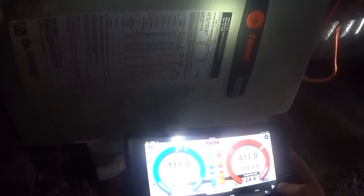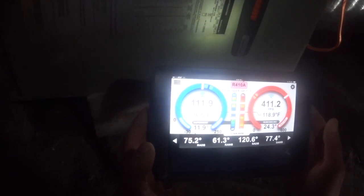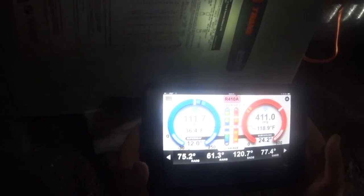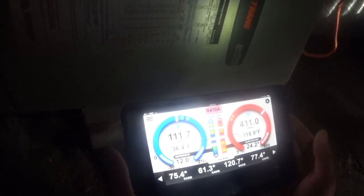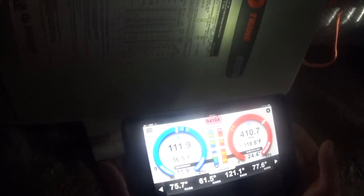Alright, right now we're running in heat to try to warm the house up a little bit. We've got emergency heat running, so we've got a pretty steady or heavy temperature split. While we're running in heat, I'm going to go ahead and check capacitors outside. We've got a variable speed blower here, so we won't have a capacitor there.